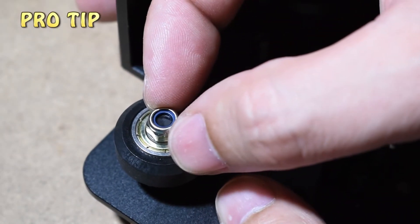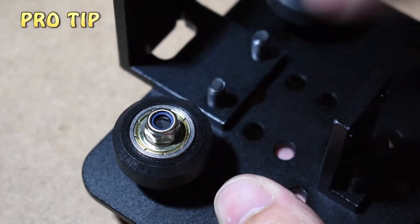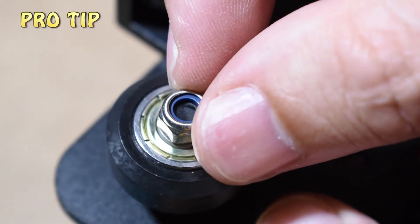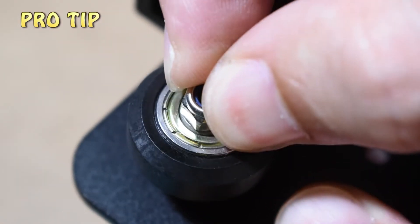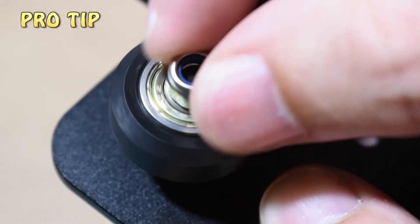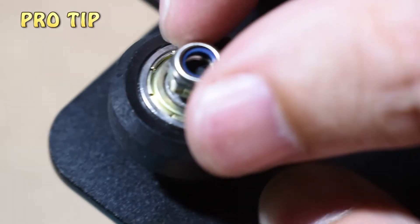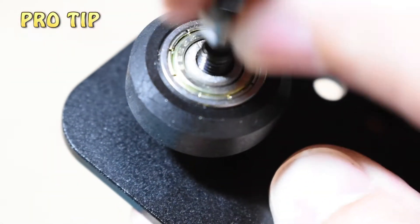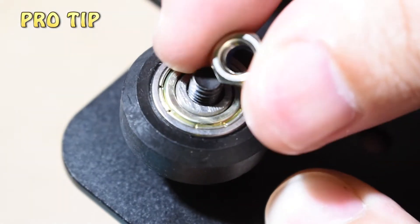Because in my case they are too short and don't reach the lock part of the nut, so they are not actually locking. To fix this, simply use the lock nuts upside down.